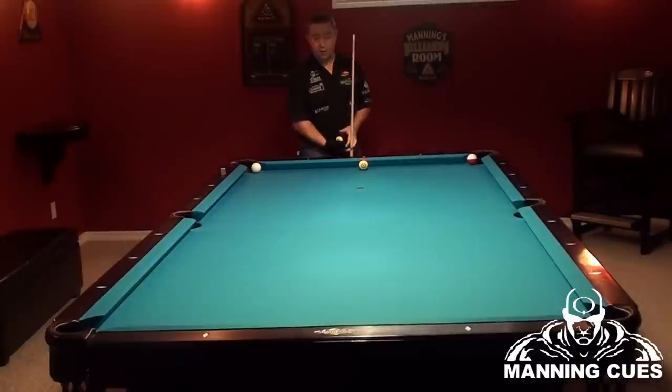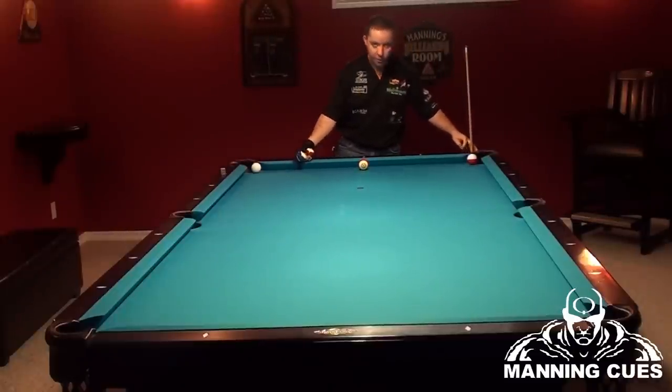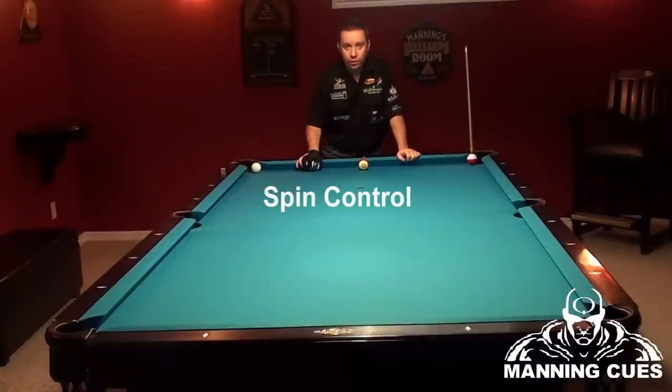Hi guys, I'm Heath Manning of Manning Cues. This video I'm going to be demonstrating a little bit of spin control when your cue ball hits the rail.